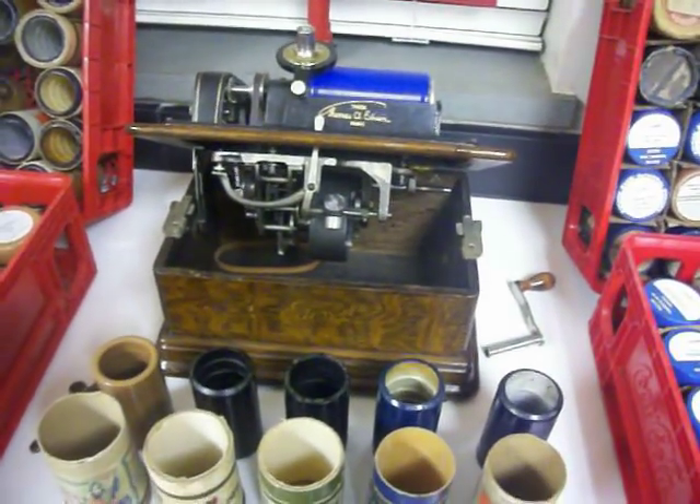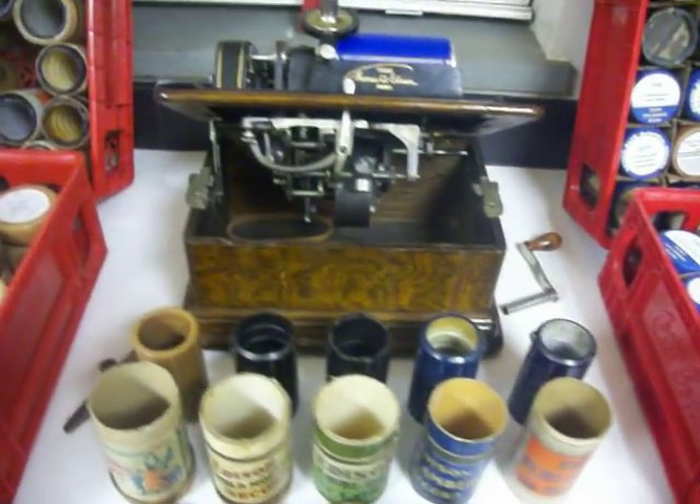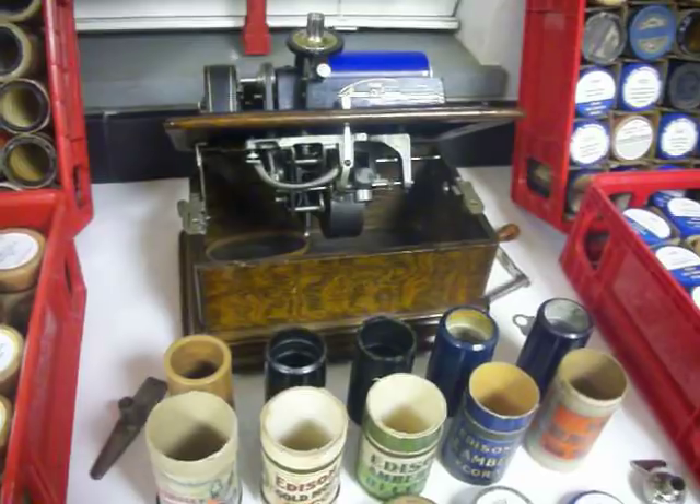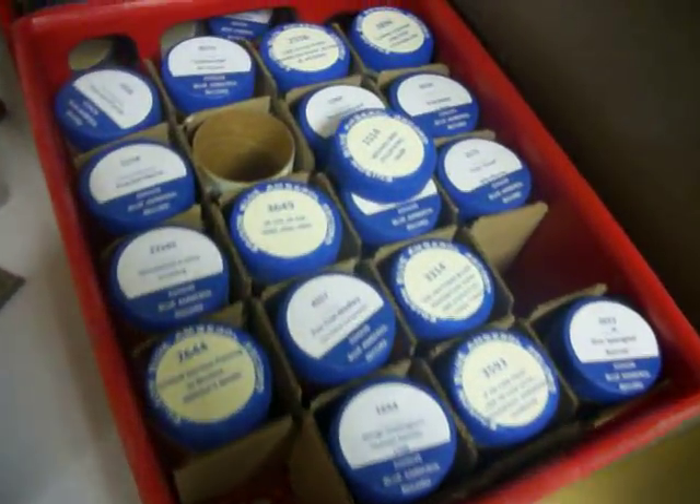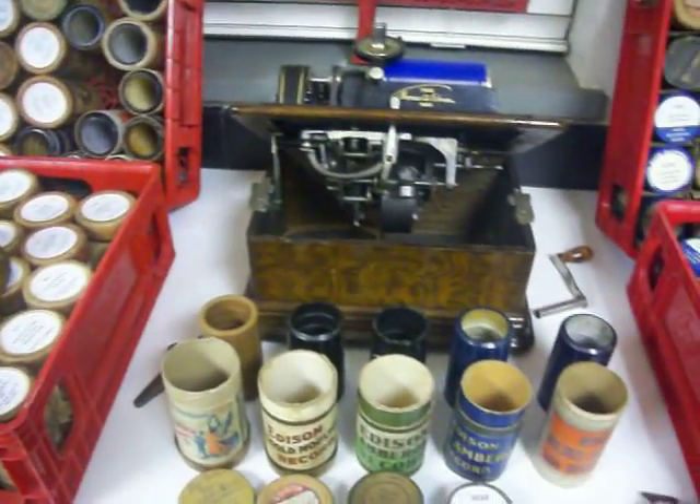Edison also invented the incandescent light bulb and had over 90,000 patents — the guy was amazing, an amazing inventor. You can look at further videos to see some of these records playing. I'm going to be doing further recordings. Thanks for checking out the video.